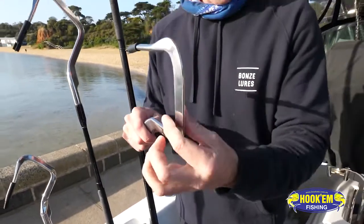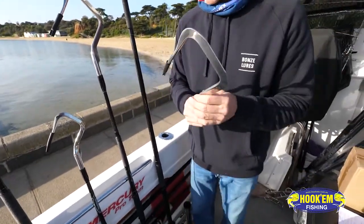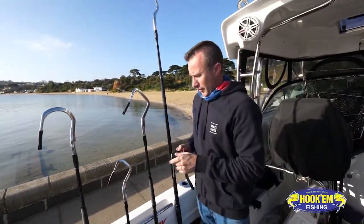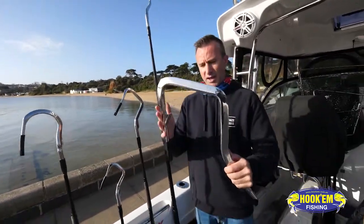You've even got that triangular shape through the back here, which again gives this gaff head its strength. They come in a range of sizes and lengths, as you can see, from the little three inch all the way up to the new eight inch flyer.